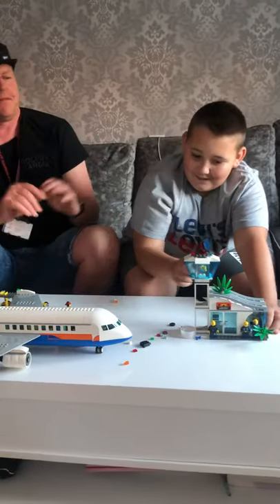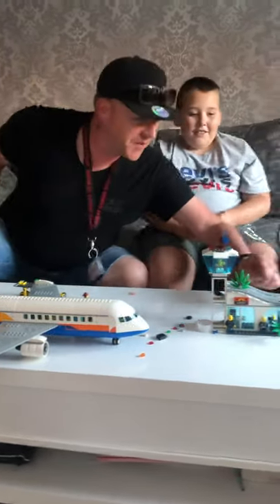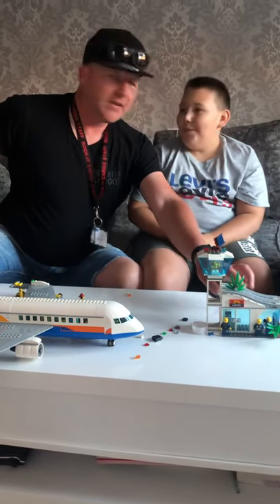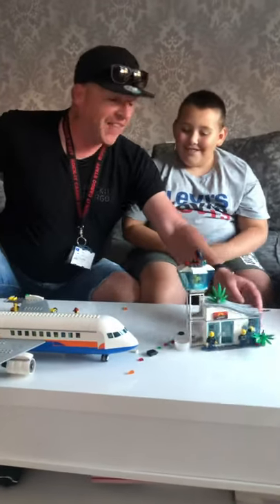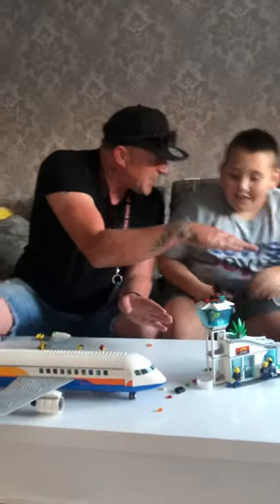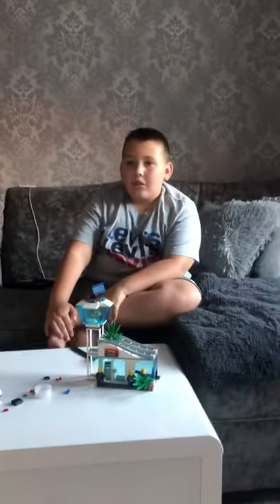This reminds me of the roller coaster set — did we get that? No. Maybe that's another three hundred dollar set. Actually, it's from the rocket set — we've got the same one. That was also a hundred dollars.